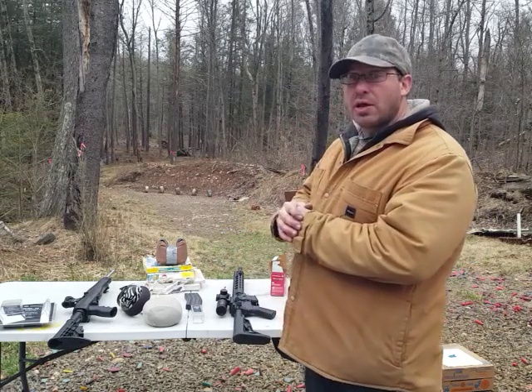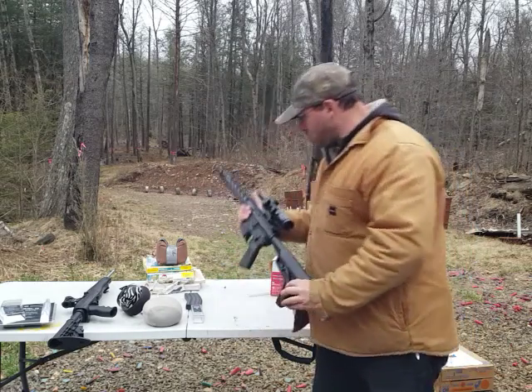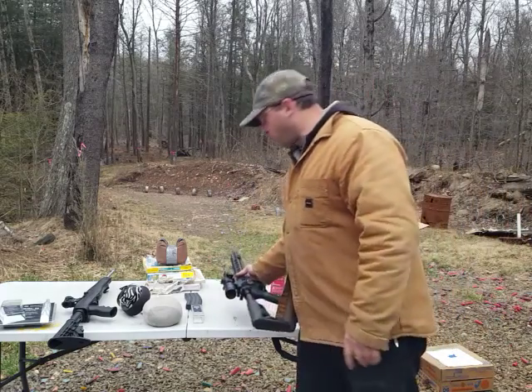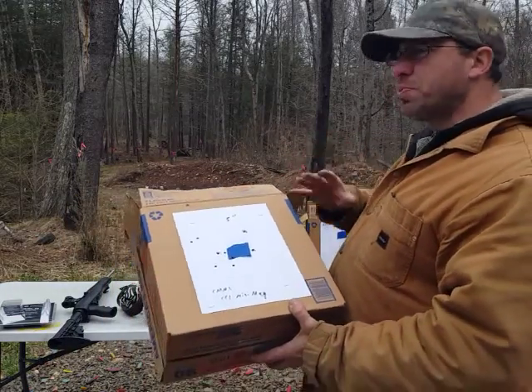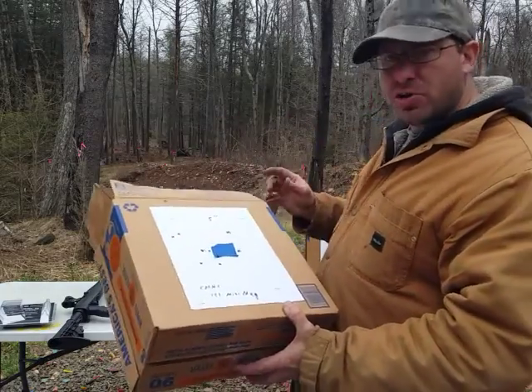I got a chance to try it out today. I was shooting at 100 yards using a Ruger MPR with a 1-to-8 variable scope and an 18-inch cold hammer forged barrel.